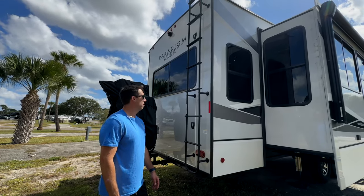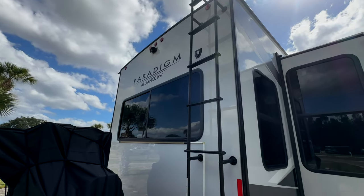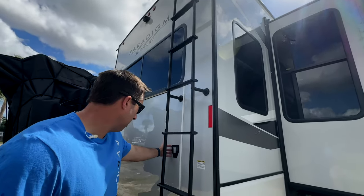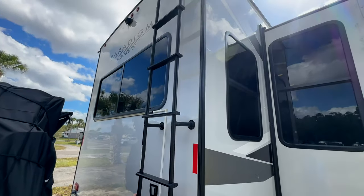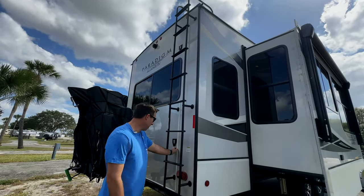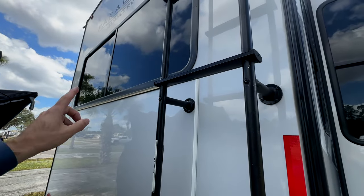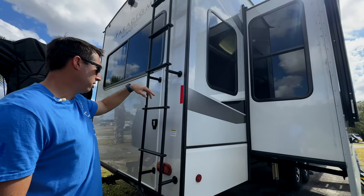Up top at the back we have the HaloView backup camera — been working great, we've had it over a year and a half. We also have mounts for the WeBoost pole: one down below, one up above, for when we need to get Starlink above our trailer. We have a long LED light strip to increase visibility for people behind us — it does reverse, left, right, stop, and flashers.